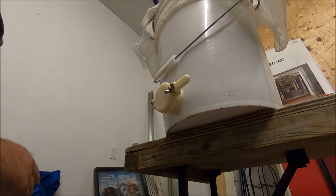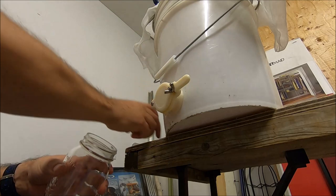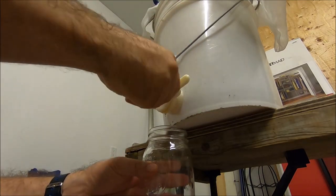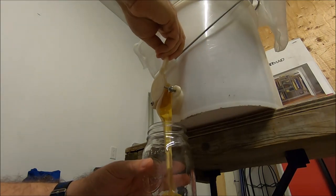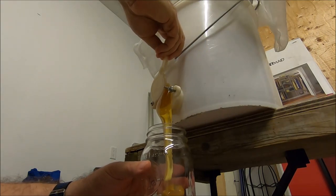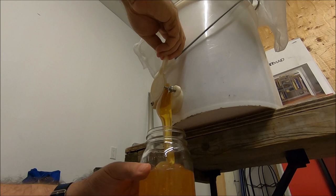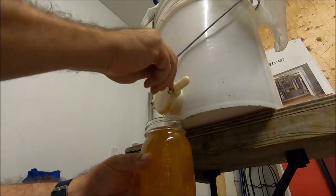Here's a look at the finished product. Take a look at this — mana of the gods. Just don't overflow. Beautiful. 100% all-natural wildflower honey. That's it. Thanks for watching.